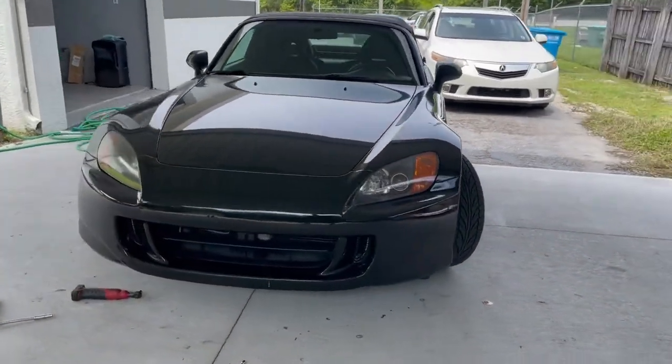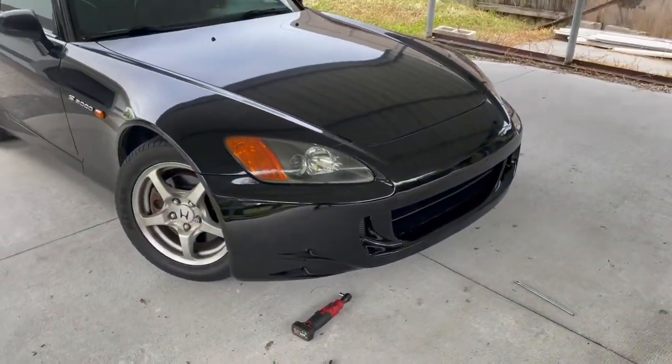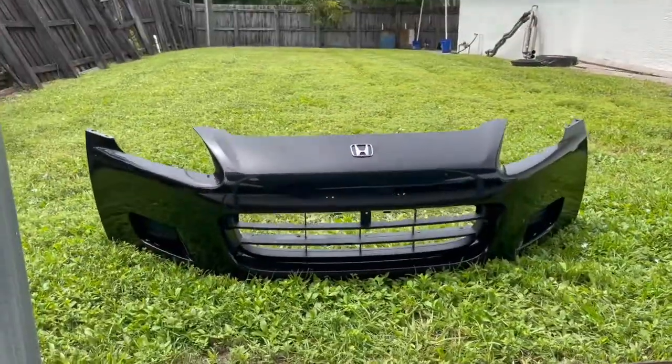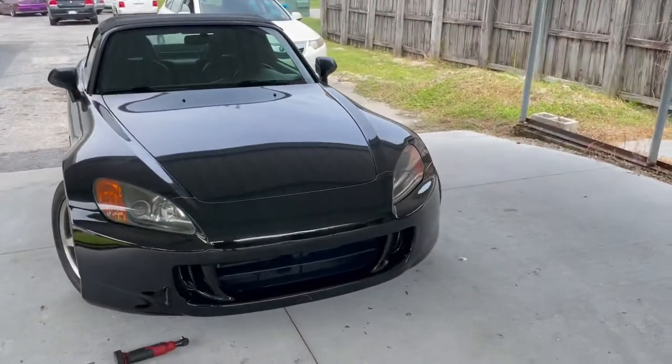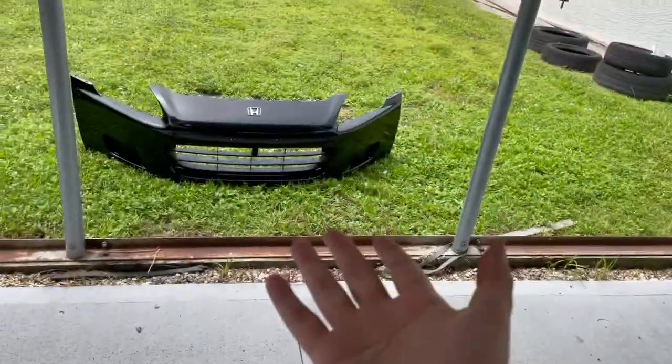Alright guys, the AP2 bumper is officially on — here's a better look at it. Still got to get the emblem on the bumper, but she looks good, she looks really good. Out with the old and in with the new. Now I just got to get a lip and an AP2 rear bumper. That's going to wrap up today's video. The next video you should see is me installing coilovers — I finally bought coilovers, just waiting for them to come in. This thing is one step closer to looking the way I want it. Hit that subscribe button, like, and leave a comment on what you think of the AP2 front bumper versus the AP1. I'll catch you guys in the next one — peace.